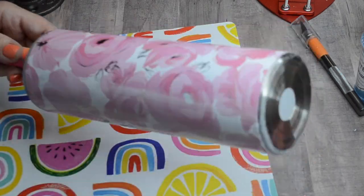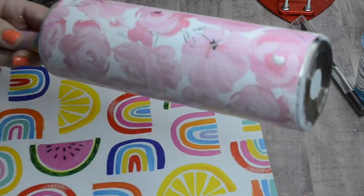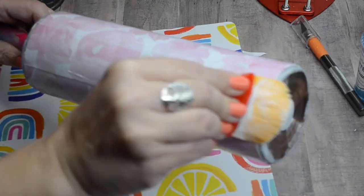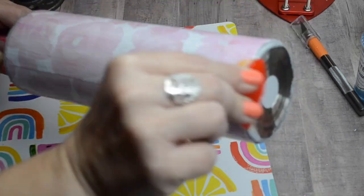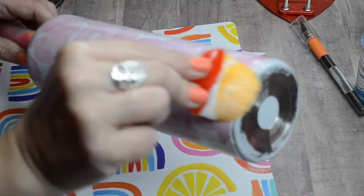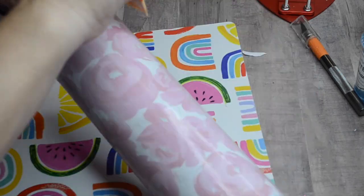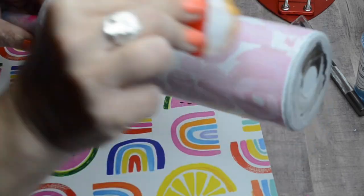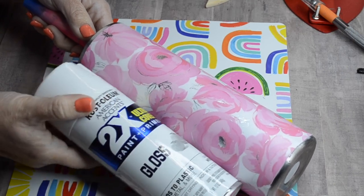Here's where you're going to start sealing in your card stock. I'm using my Mod Podge paint brush and putting on several thin layers of Mod Podge, one at a time, letting them dry completely in between. Make sure you get the edges sealed in nicely because you don't want any epoxy to seep up underneath that card stock and cause wet spots.